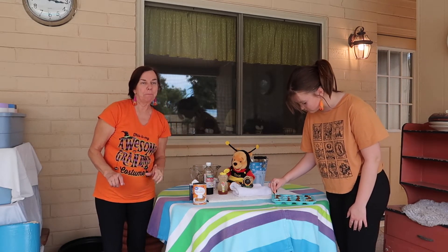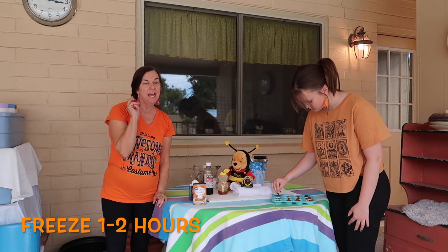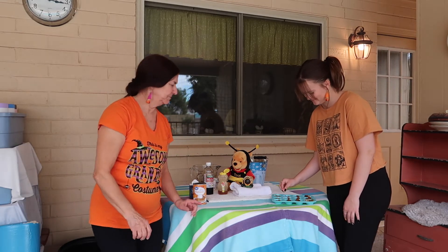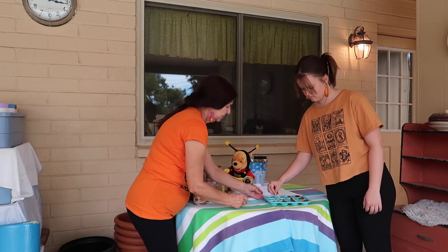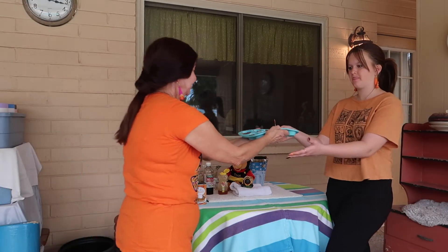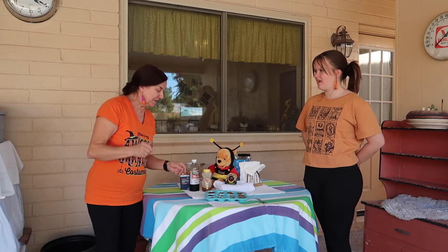It does taste like pumpkin pie! Okay, you're gonna freeze it solid — it can take from one to two hours. Then we're going to try it. Ready? To the freezer!